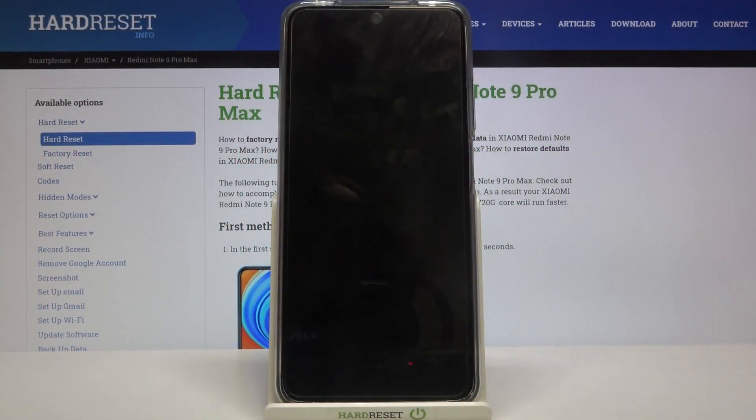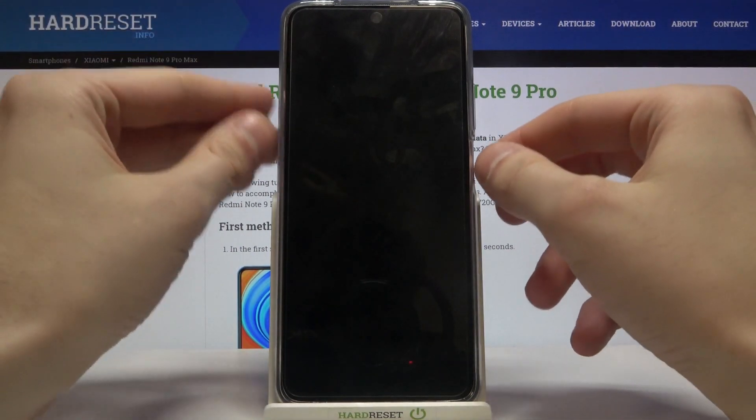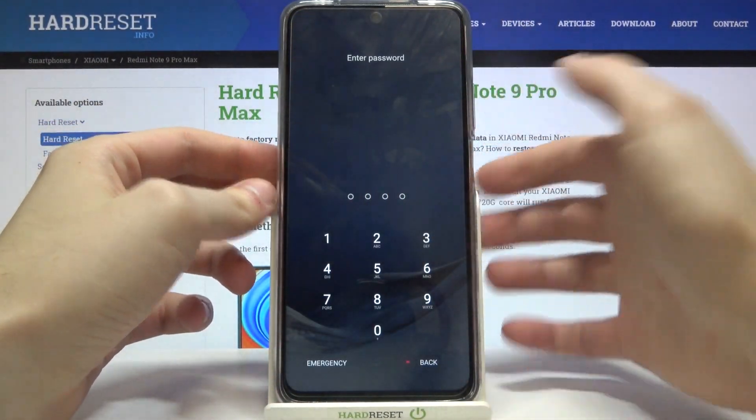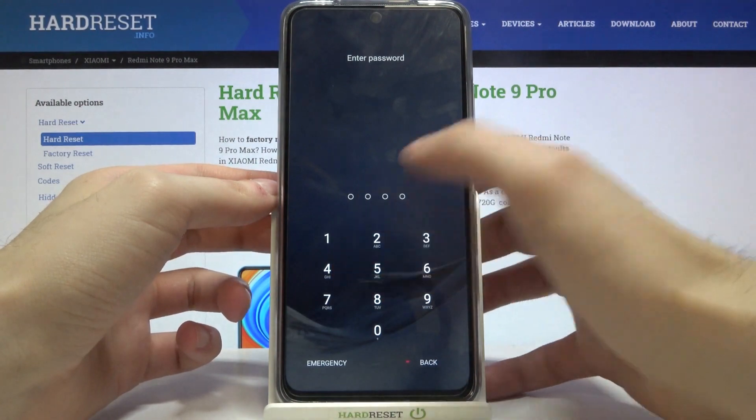Here I have the Xiaomi Redmi Note 9 Pro Max, and today I'm going to show you how to perform a factory reset on this device to remove the screen lock, in case you forgot the pattern, PIN, or password you set.